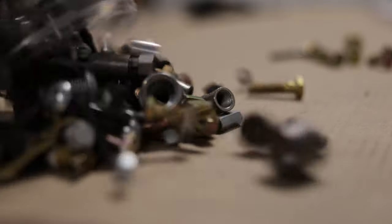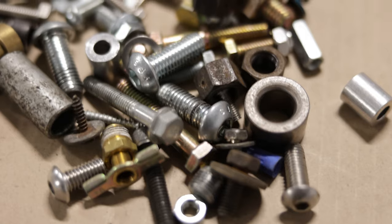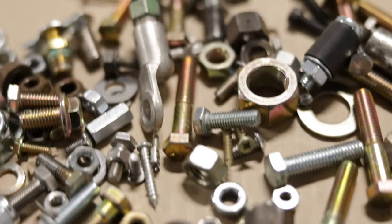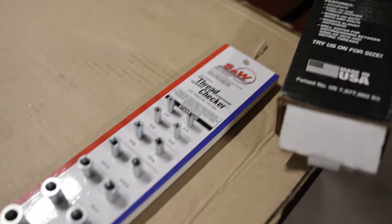Have you ever had a bucket of bolts that you need to know the sizes of? It's gonna take a while to sort this all out. Luckily, SNW Manufacturing sent me one of their wall-mounted thread checkers.